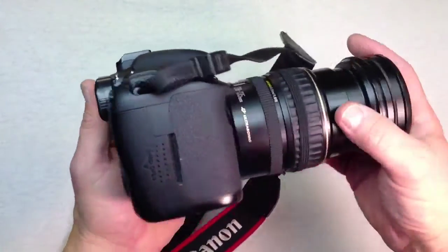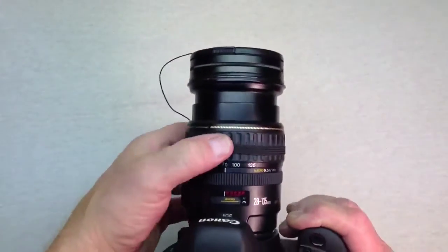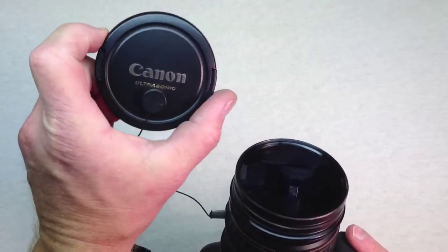On the end of the lens it's pretty much the same as the old SLR. On this particular lens I have a polarizing filter and a UV filter as well.